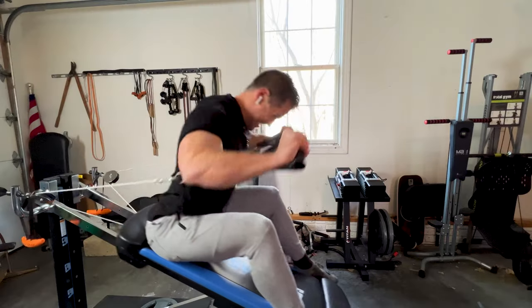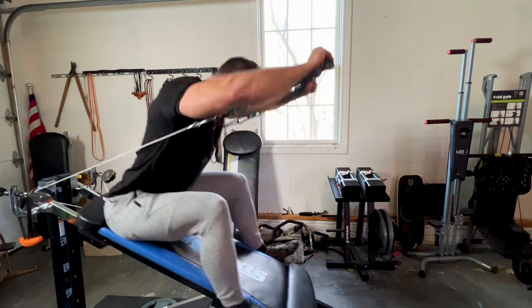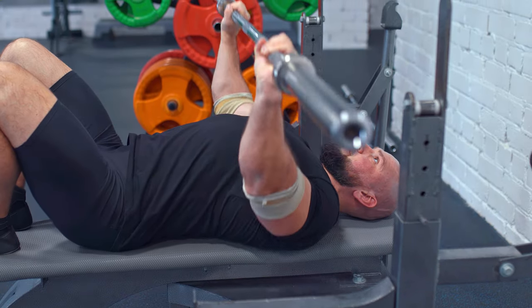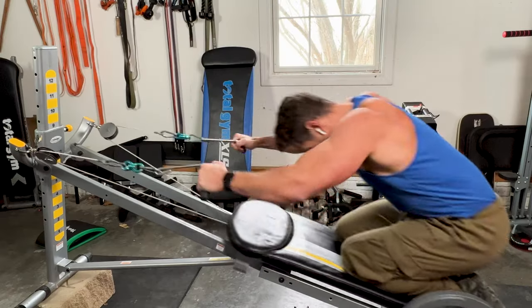What's up guys? There's a lot of great things about these total gyms or sliding bench trainers, but perhaps one of the best benefits you can reap on this equipment is its positive benefits on your joints. By that, I mean you can reap all those great benefits of resistance training with much less stress and strain on your joints.